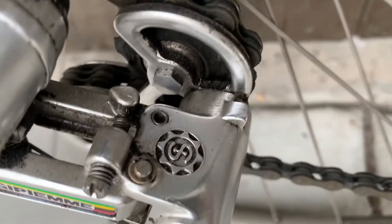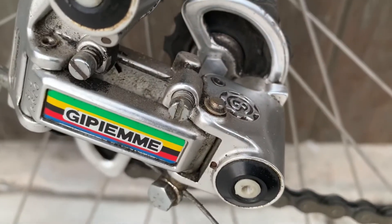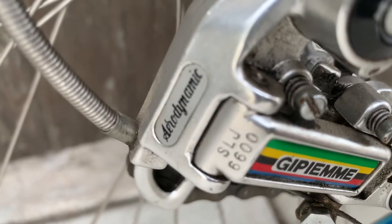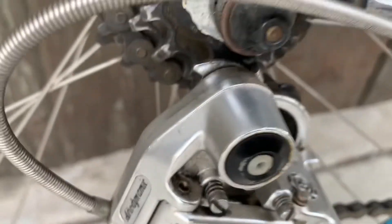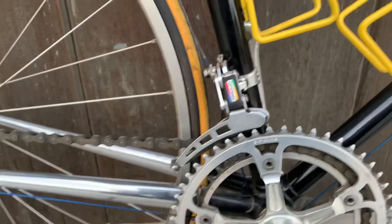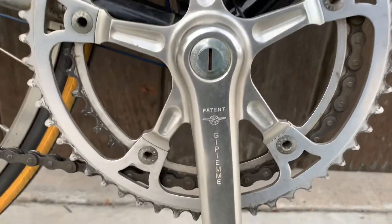Interesting — it has that logo that looks like a Simplex, but it's branded GPM. Aerodynamic, cool. That's the rear derailleur. The cranks are GPM.